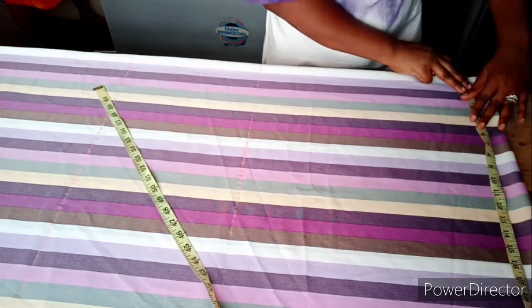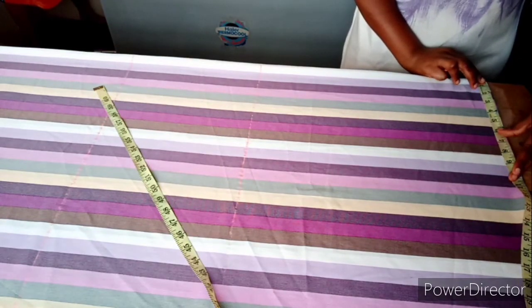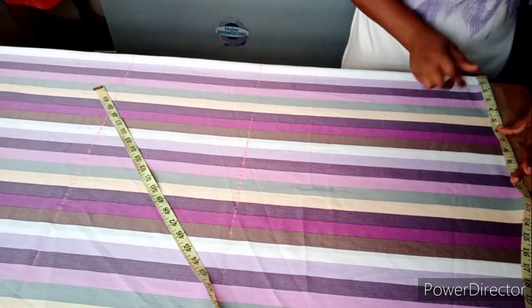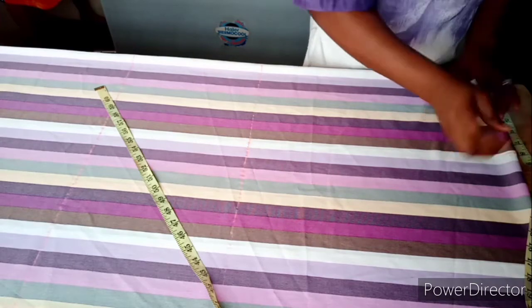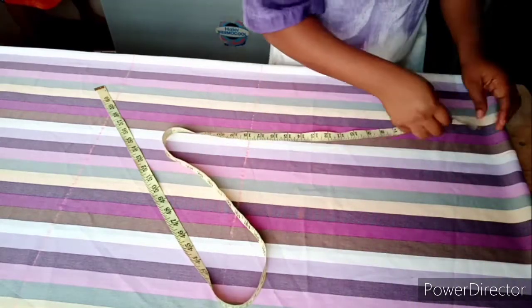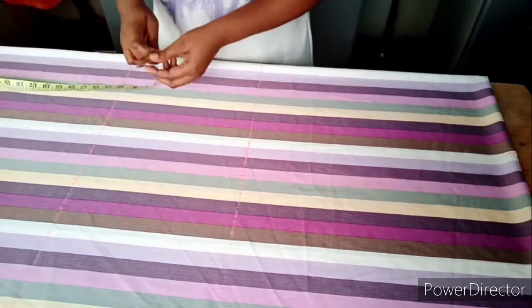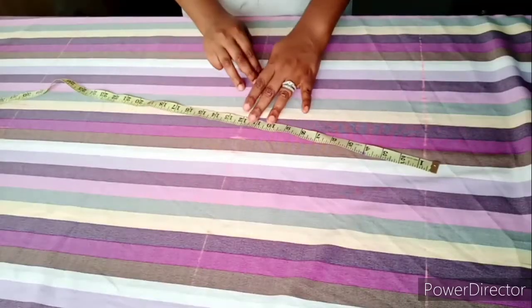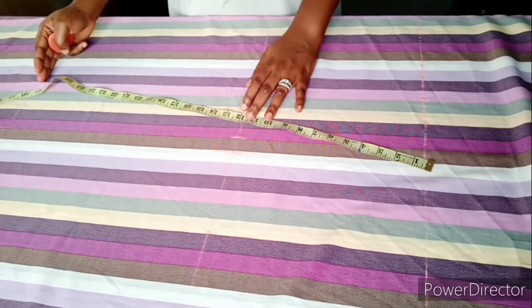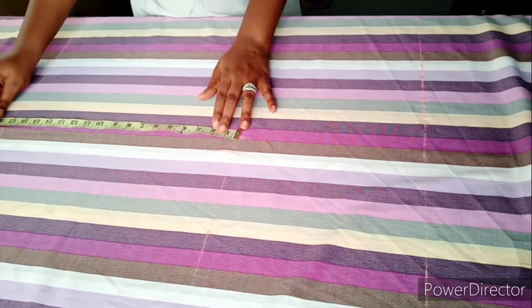The shoulder measurement is 17 inches, divided by two is eight and a half. So mark your shoulder measurement divided by two, then come to the hip line and the knee length.